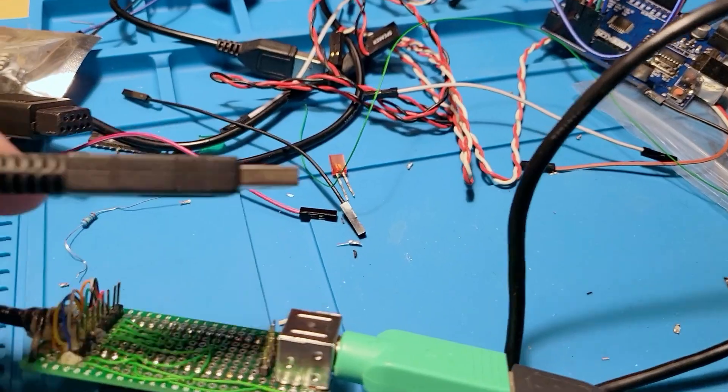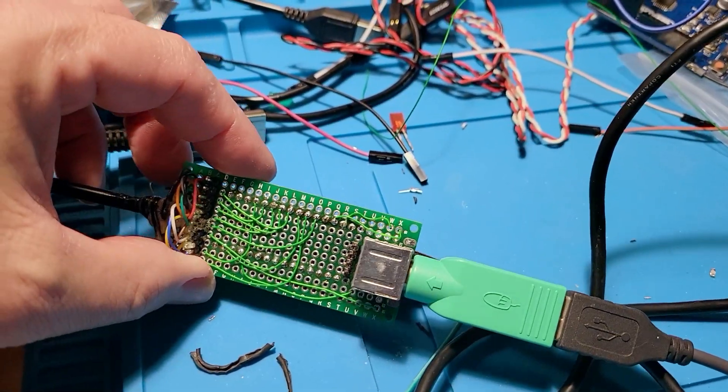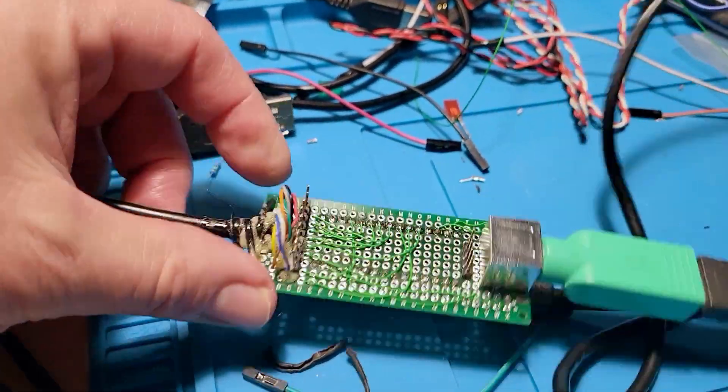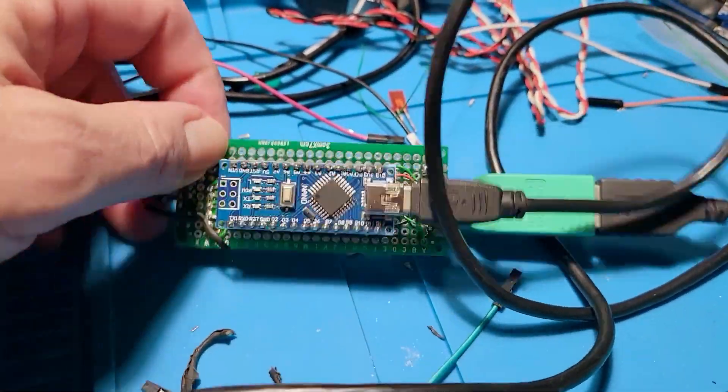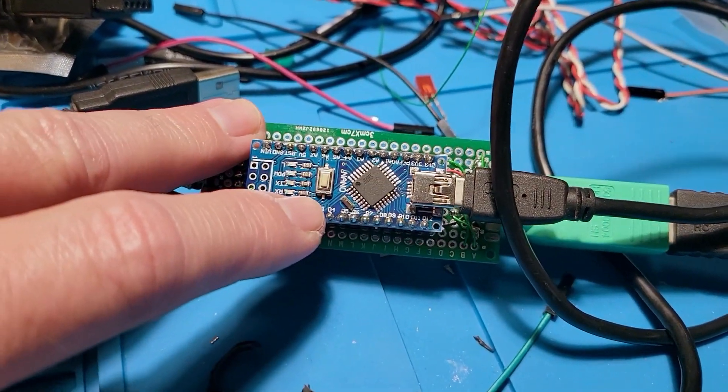This USB cable is also the programming port. I'll provide a link to my GitHub with the software where you can download it if you want, along with the pinouts. It's pretty straightforward — basically these data pins here go to the 9-pin connector.